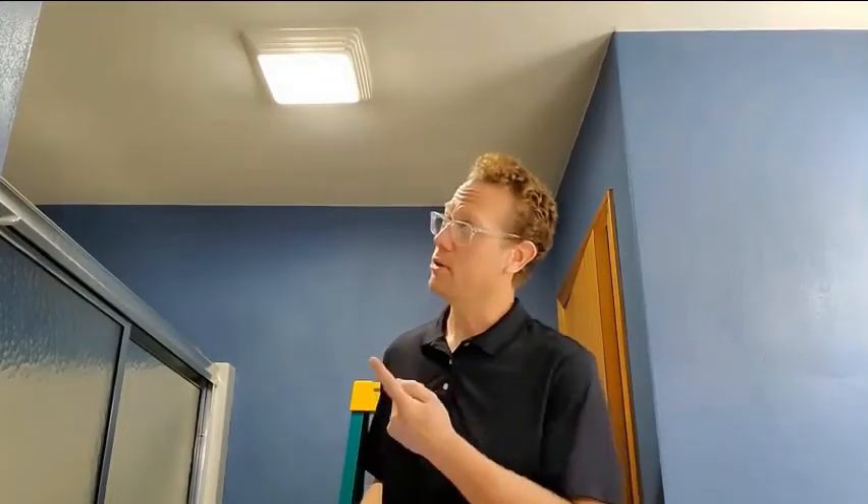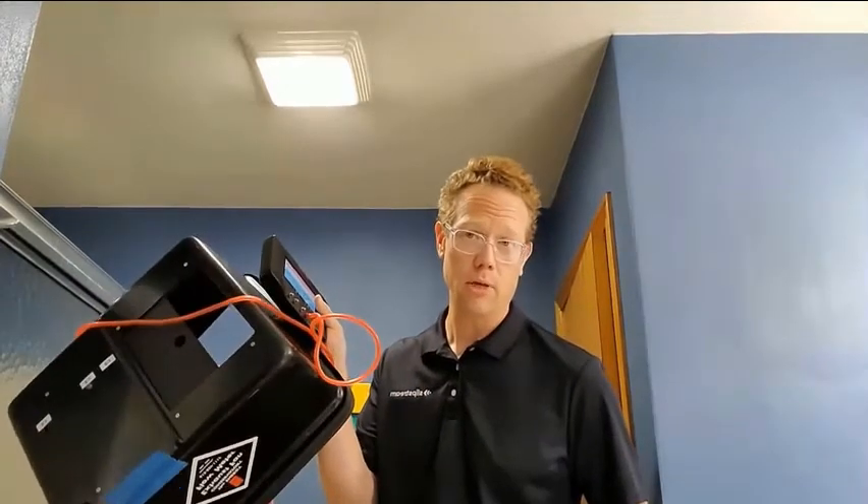Welcome to the bathroom. We're going to take a look at some bath exhaust fans and some easy tests we can do to make sure they're working properly without using two thousand dollars worth of equipment. We want to make sure they're pulling the moist, damp air out of our bathrooms and exhausting it to the outside of the house. We'll start by turning on the fan — it's making a lot of noise, but we want to know if it's actually moving air out of the room.